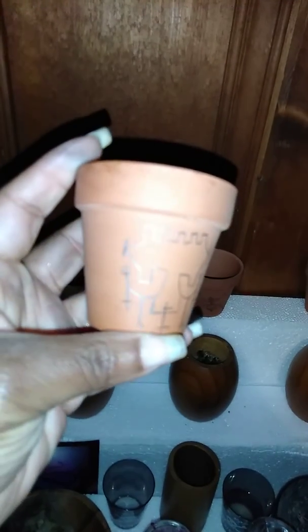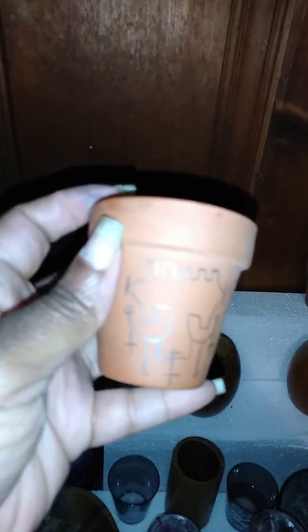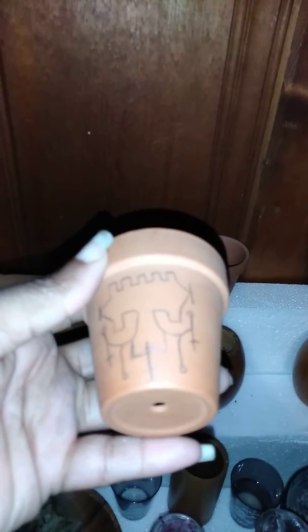I decided I was going to draw the sigil there first, and what I'm going to do is paint over it with blood, then let it dry, let it charge for a few.